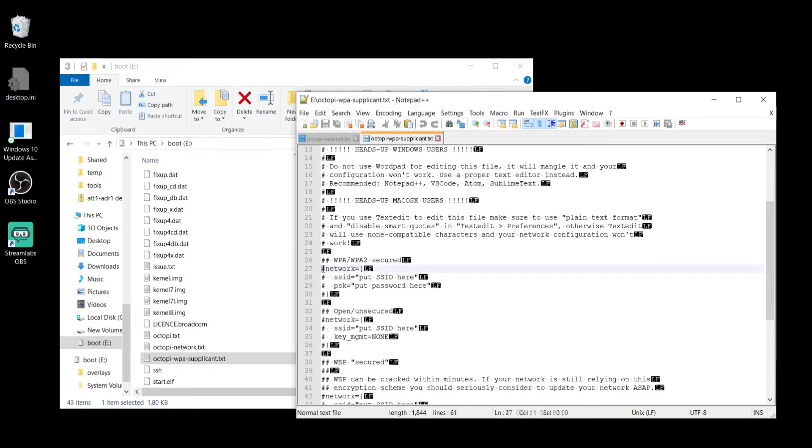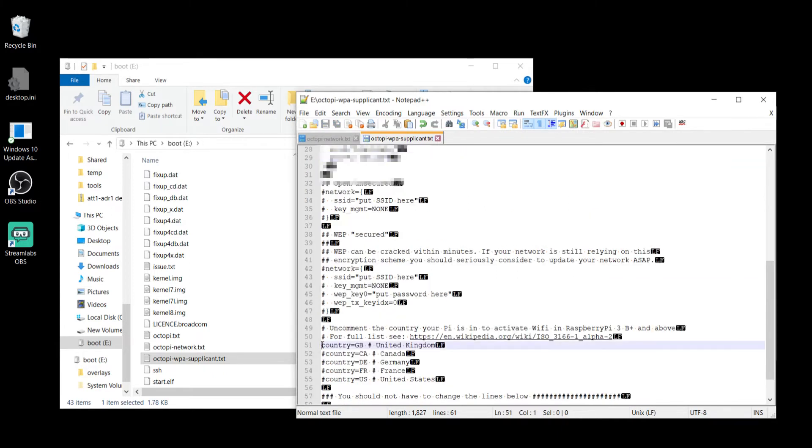I'm going to uncomment the lines in this network section and make sure to keep the quotes for the SSID and the password — leave the quotation marks there — and we'll type in my SSID and password. You should use your own here. Then you want to go to the bottom and uncomment your country code, or you might have to add it.